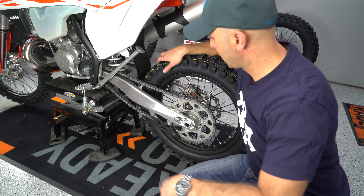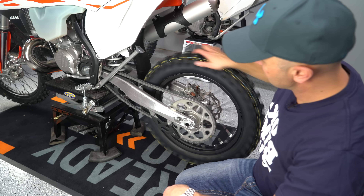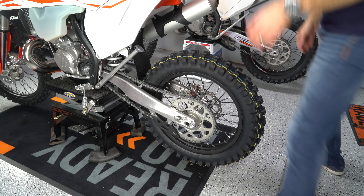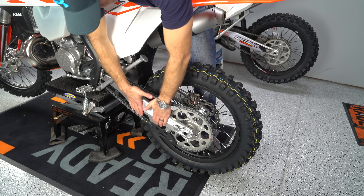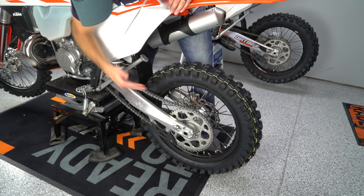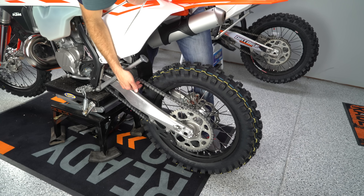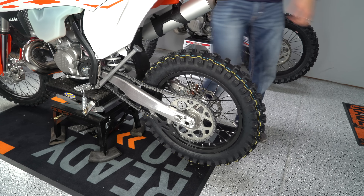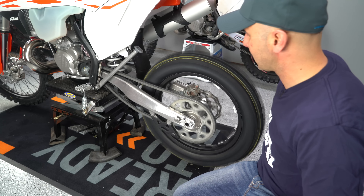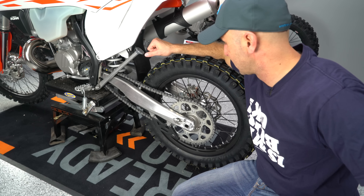Go ahead and inspect the chain — make sure you've got the right amount of chain tension and check your manual. One way to do this is to have someone help you compress the bike all the way down so the swingarm is level, and then check that you've got just a little bit of play on the chain. This one is probably a little bit loose. You don't want to run it too loose or too tight, so check your manual for the spec and make sure the chain is in good condition.